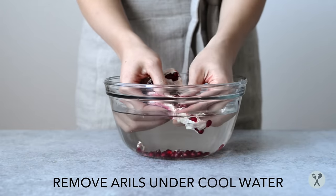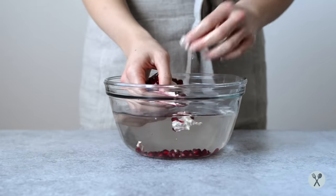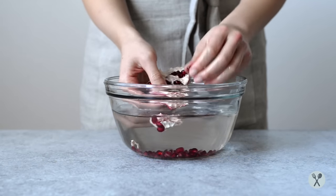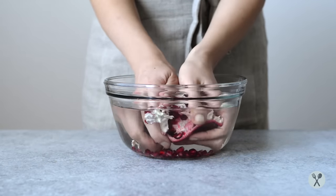I usually break off the arils from the pomegranate inside a bowl of cool water. Breaking apart those arils underwater helps prevent the juice from squirting everywhere.